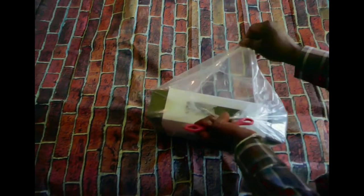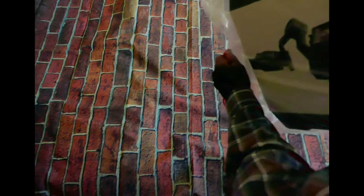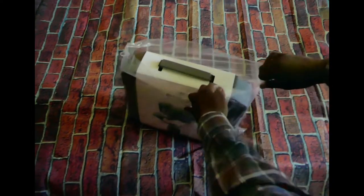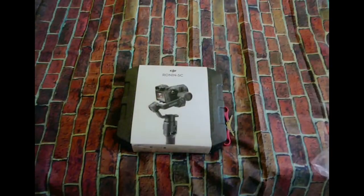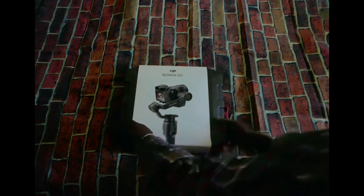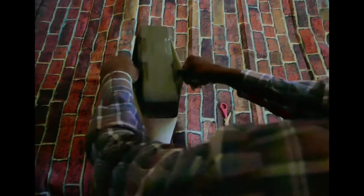I got this on a great deal — I'll leave a link in the description. I got it for about $250 instead of $400. I saved a lot because normally I wasn't going to invest $400 on a gimbal, even though I need it, but I really didn't want to invest that much.